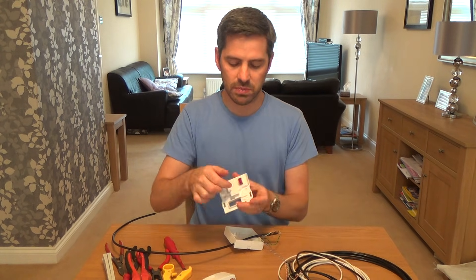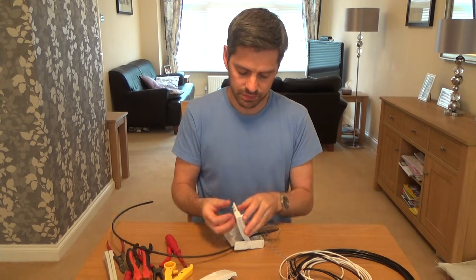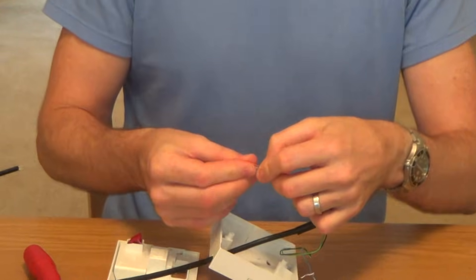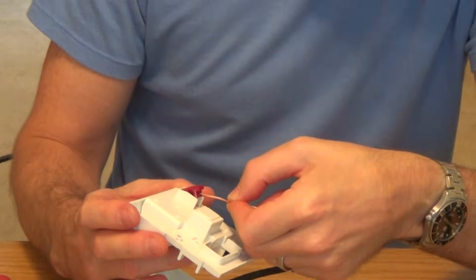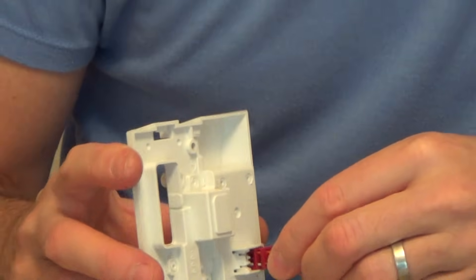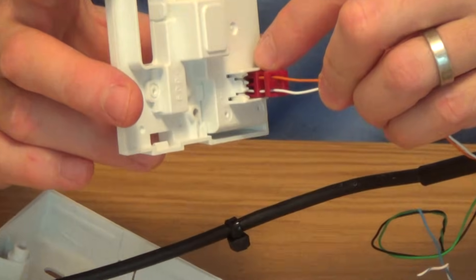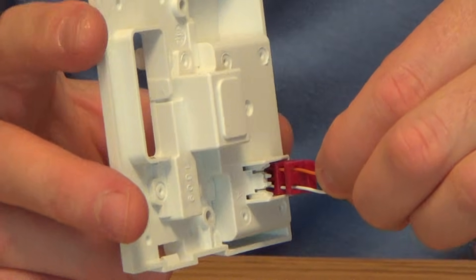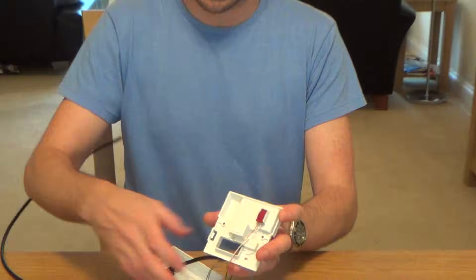To connect them up it's really simple — you just lift that bit up there and then you want to make sure the wires go in nice and straight because there are two holes they need to push through. So just push them through both holes. If you look closely, not only has it gone through the first hole there's also a second hole in the back. Push them in until they can't go in anymore and then snap that lid shut — that's made the connection. It's as simple as that.